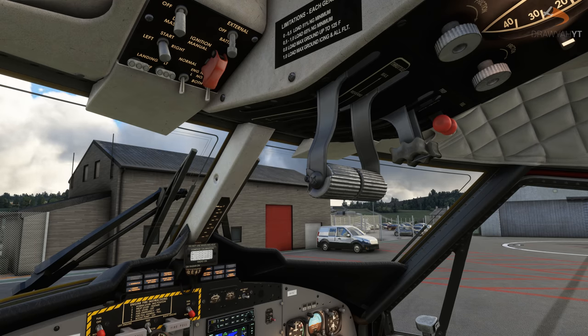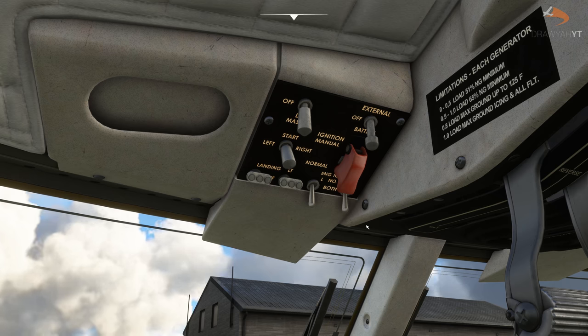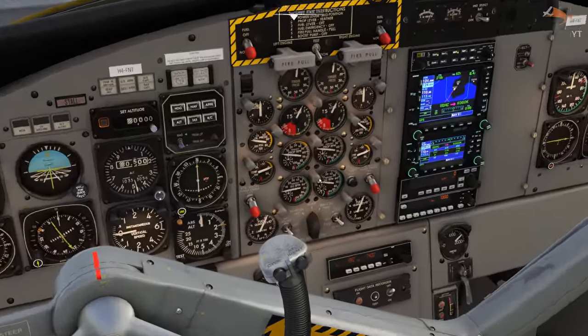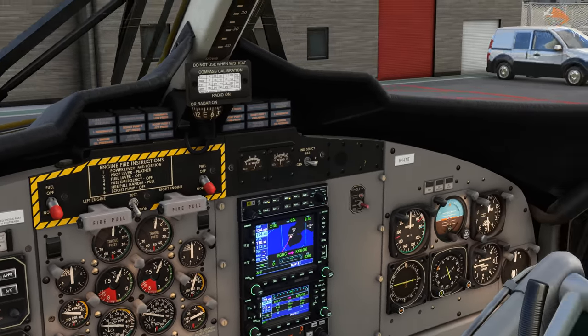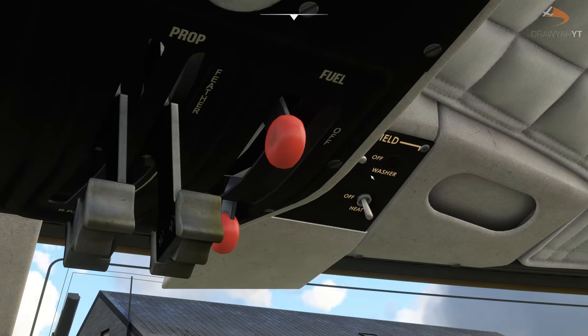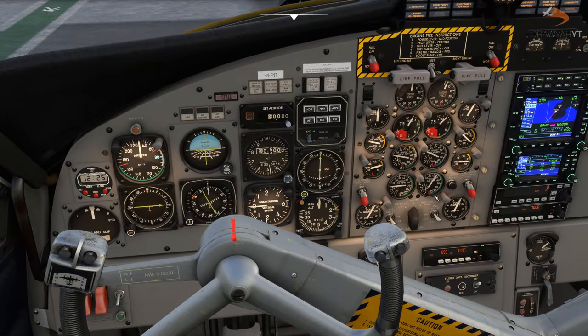With your throttles and prop set, head to the lower overhead and press the right engine start. Go to the start switch, click to the right, then head to your centre console and watch the gas gen — wait for it to hit about twelve percent N2. As soon as you've got that, head over to the fuel cutoff at the top and move the fuel into the open position. The number two engine should now start up.